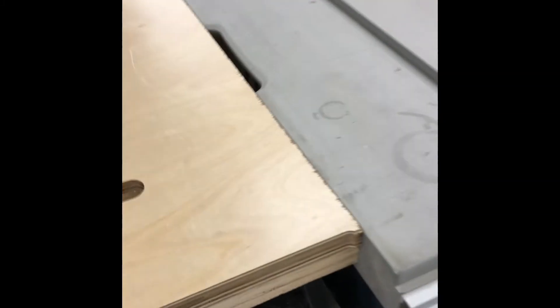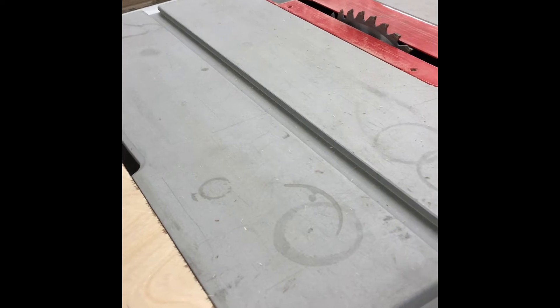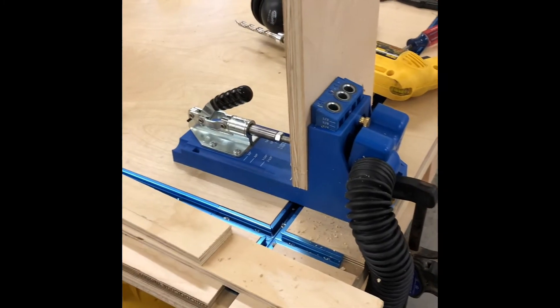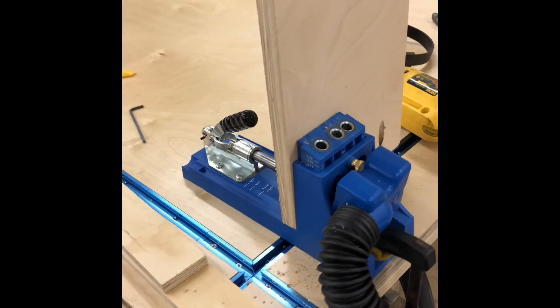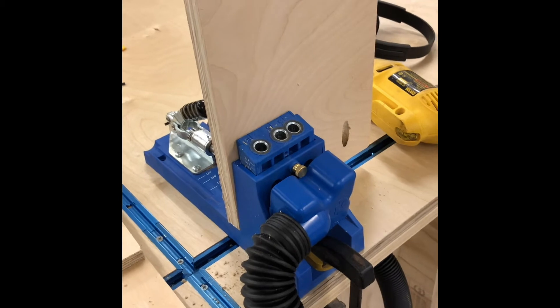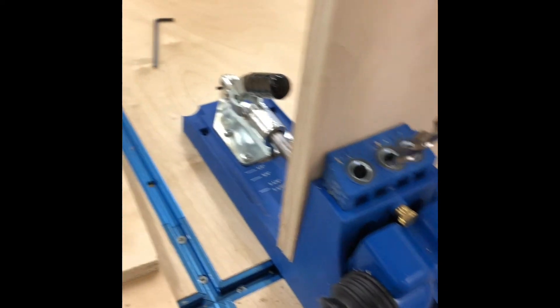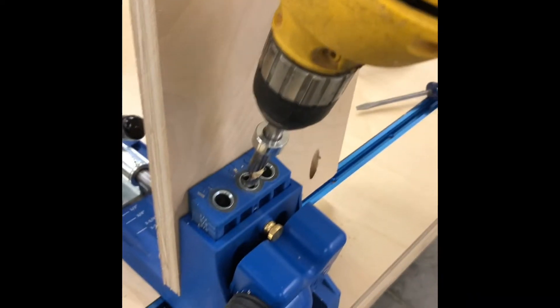So when you turn the saw on, you'll hear the vacuum and the dust collection turn on also. Typically, doing pocket holes creates a ton of sawdust, but with this hookup it barely has anything.